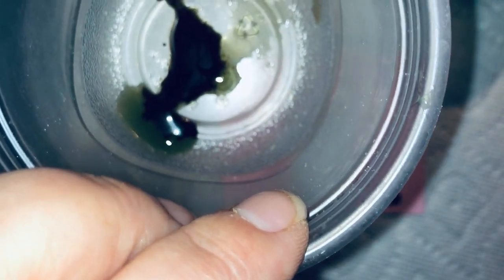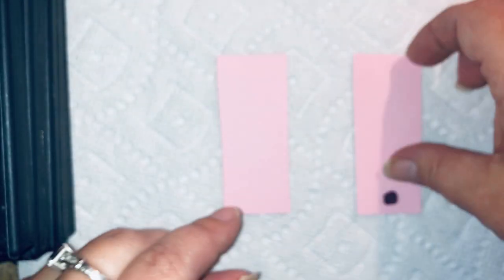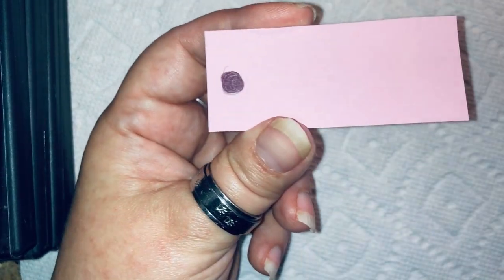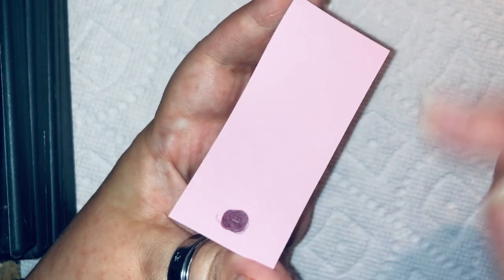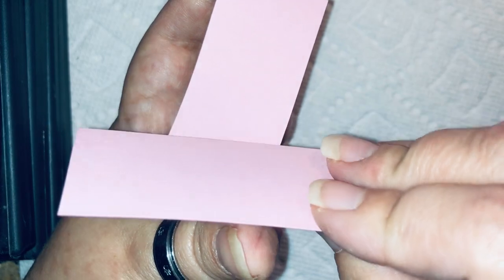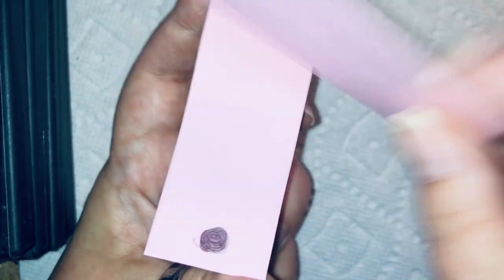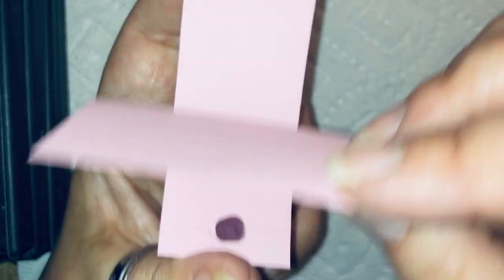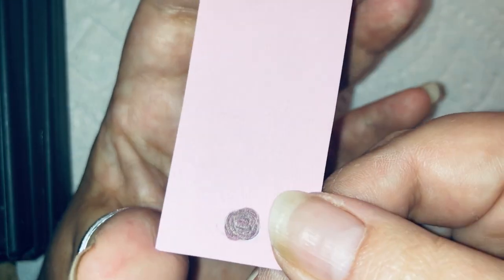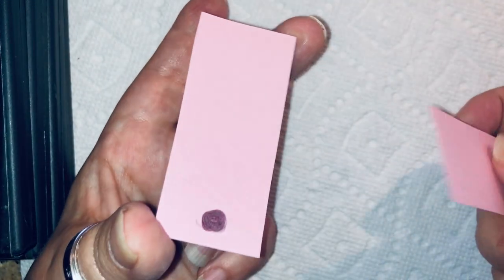I'm going to show you how to do this with the chocolate. First, I want to talk about how you're going to hold your slides. This little dot represents where you're going to drop your blood. I like to hold mine on opposite corners — that way when you're coming in with your spreader slide, you've got plenty of room. If you hold it other ways, you might hit your thumb or fingers.